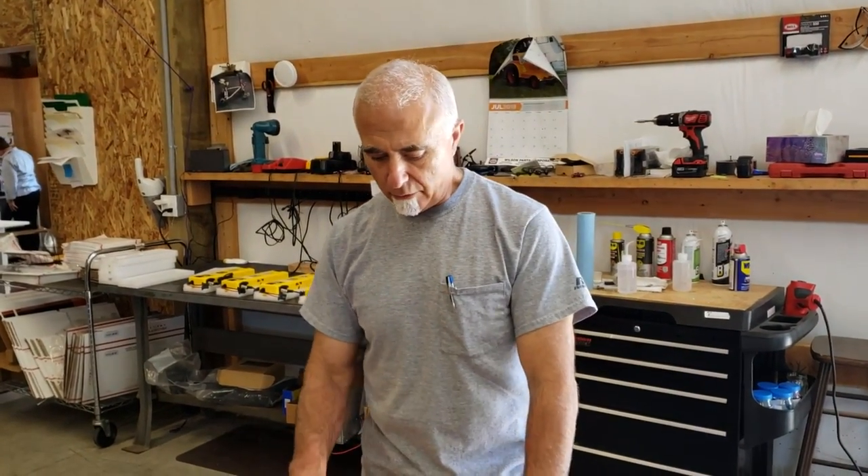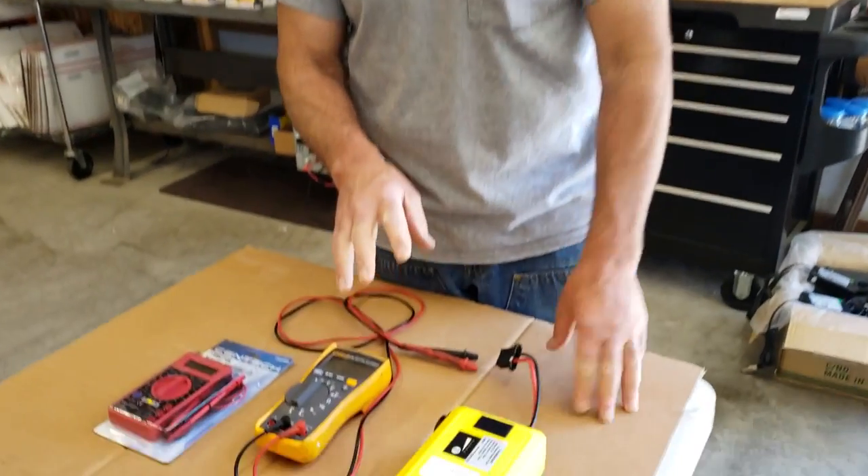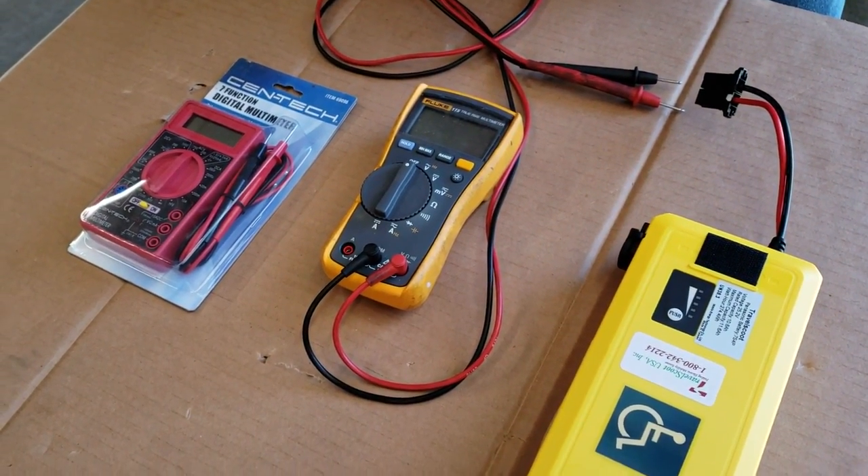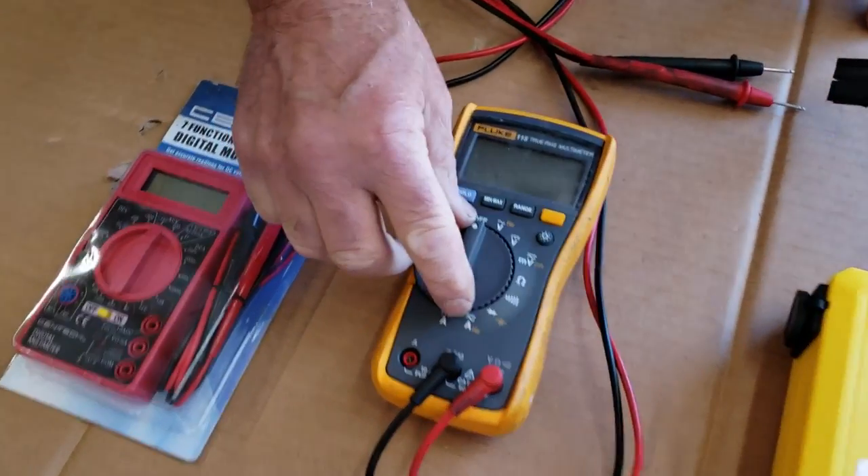Hi folks, this is Tony at TravelScoot again. Short little video on measuring battery voltage. If you've got a used battery you want to check the condition on, one simple test is to check its voltage.